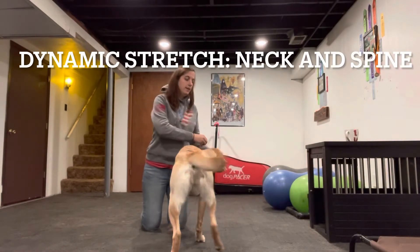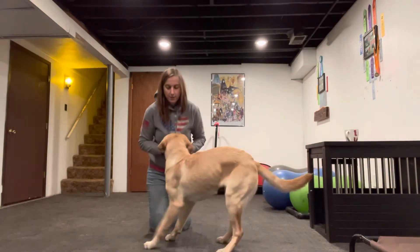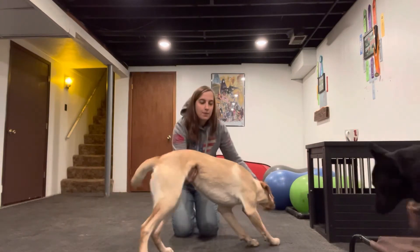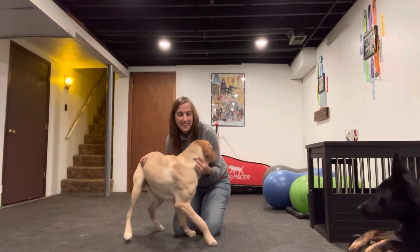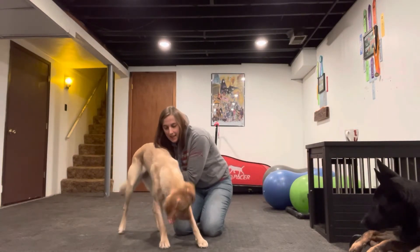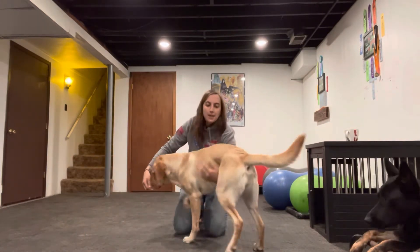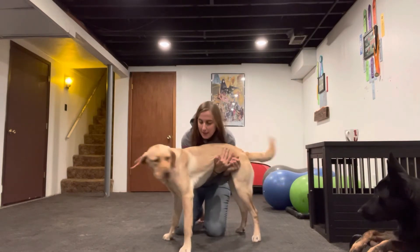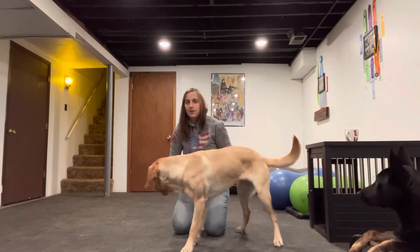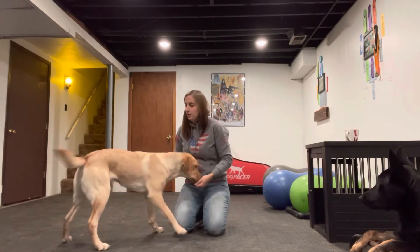The next level two stretch is getting them to dip their head between their feet. I don't want to encourage her to lay down because this is how she was taught to down — I'm worried she's going to lay down. So I want to try to get the treat up underneath her front legs and get her to dip her head between her feet. I'm going to have to stabilize her back end. I don't want to encourage her to go into a down position; we're encouraging stretching right now.